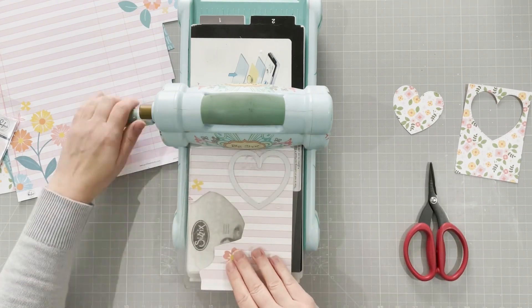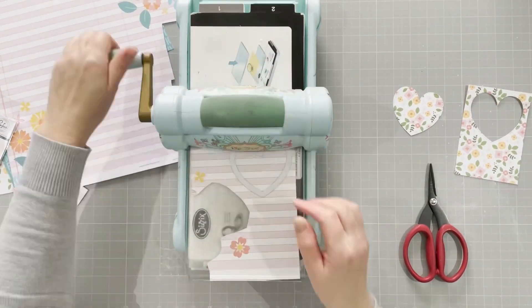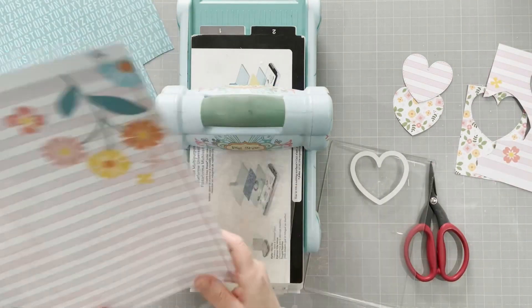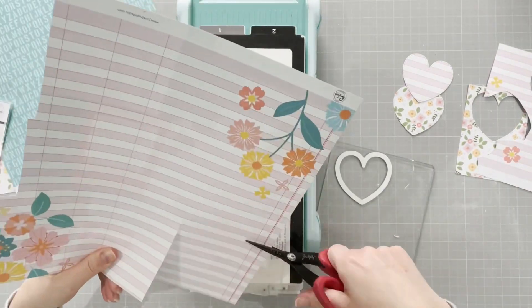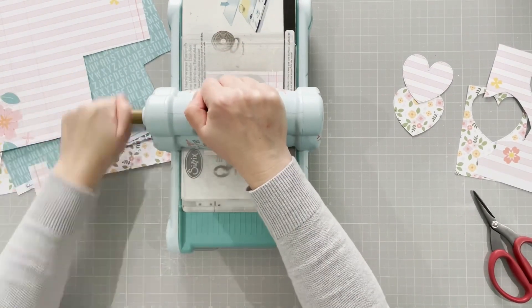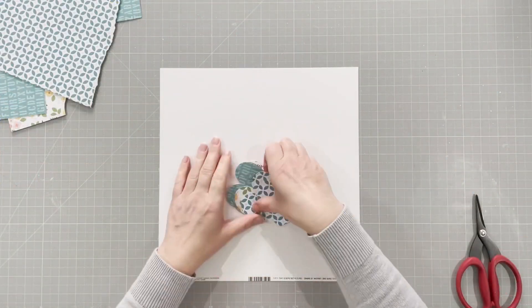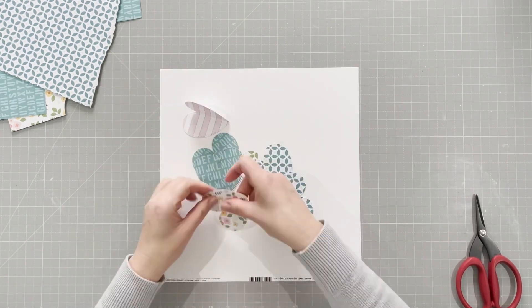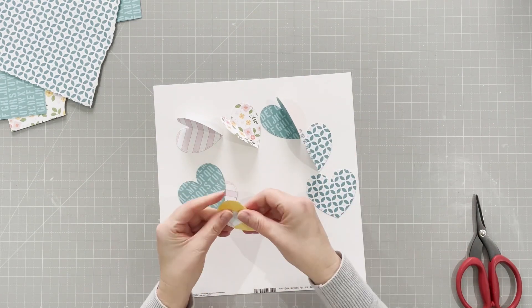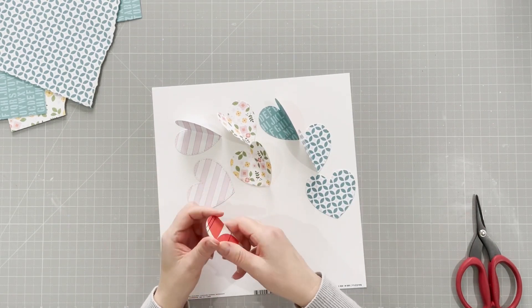I've got two of the floral papers and two of the pink, plus two other papers. I'm die-cutting them singly and collecting them up. There we go — I have eight hearts and I'm going to fold those in half. My idea is to make a big flower.